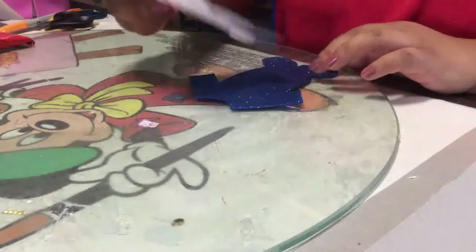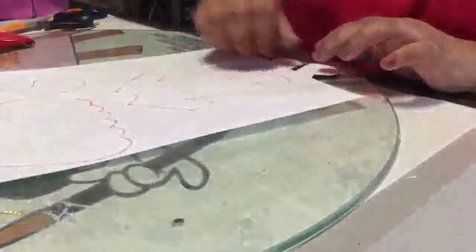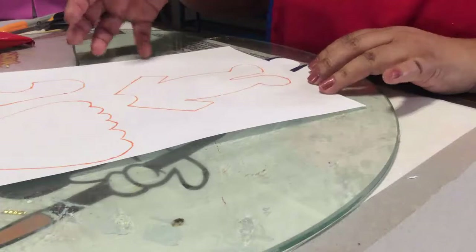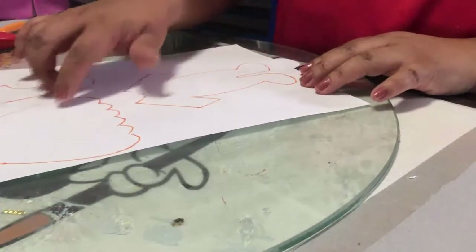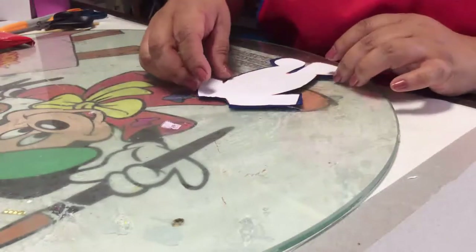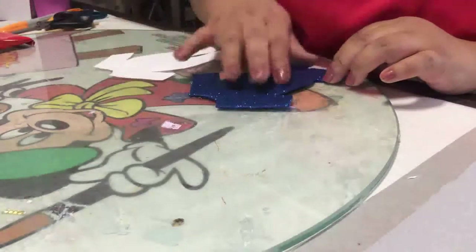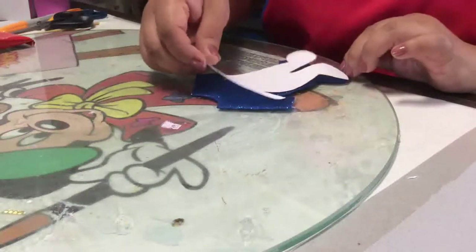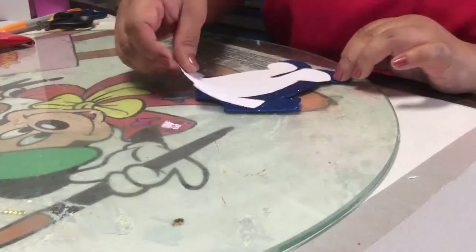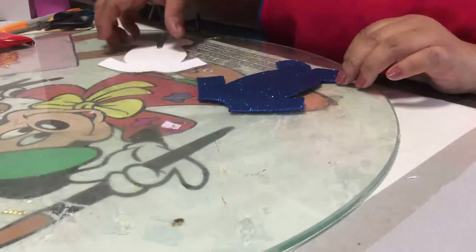Si tu evento es para niño, vamos a trabajar en lo que es la invitación para niño. Igual, descargas tu plantilla en hoja tamaño carta — aquí comparto el de niña y el de niño. Recortas y pasas al foamy. Yo estoy utilizando el foamy diamantado en azul fuerte, aunque también viene en azul celeste y en un azul más claro. Recortas una vez que ya has marcado.